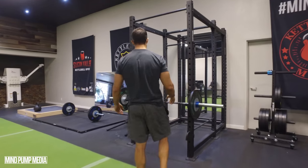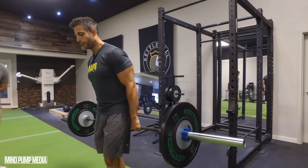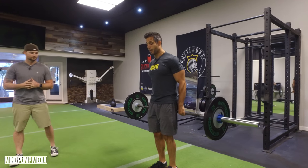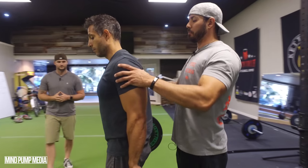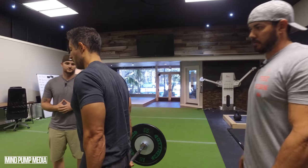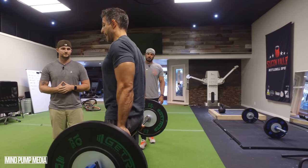I'm going to show you a shrug variation popularized way back in the day by Lee Haney — he was Mr. Olympia after Arnold Schwarzenegger, one of the winningest Mr. Olympias, and this was one of his favorite exercises. We're going to do this behind the back. I'll take the barbell off the rack and walk forward. Because the bar is behind me versus in front, it forces me to retract my shoulder blades — so just holding that position, we're already getting the traps engaged. Nice tall posture, clear the glutes, come up, squeeze, and come right back down with that retracted posture.